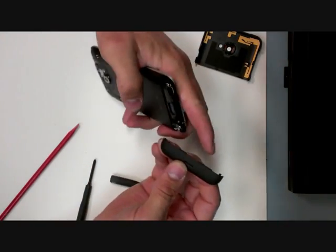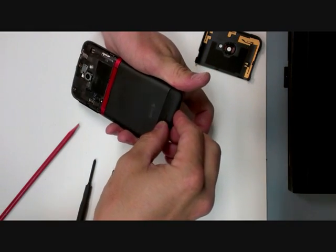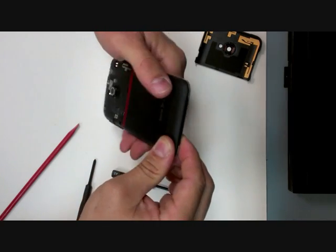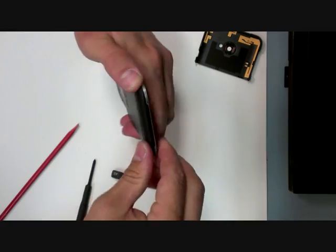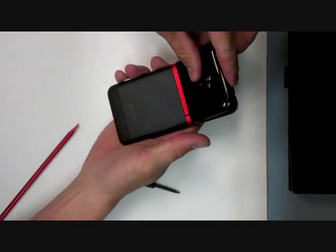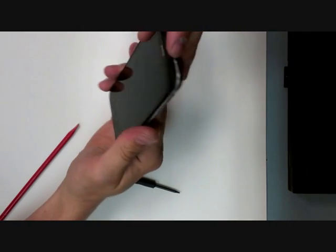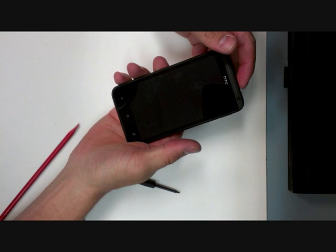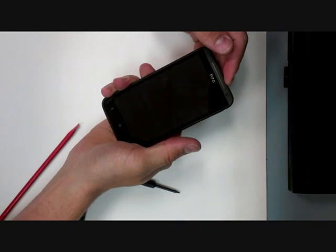The bottom housing fits onto the frame itself — snap it back in. Right here where you've worn down the adhesive, put a new double-stick tape around there, and you're done.